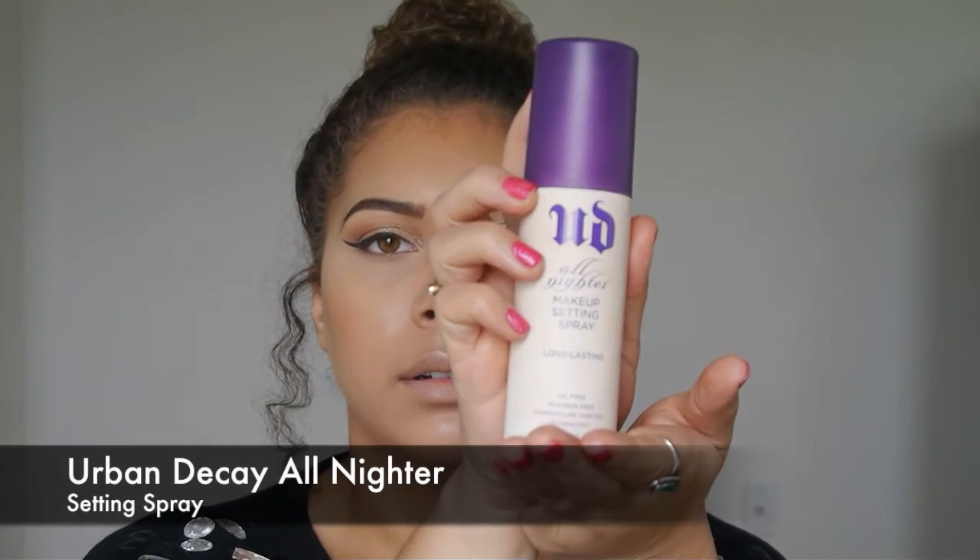Now that I have all of that done, I'm going to give myself a spritz. This is the Urban Decay All Nighter. I like to give myself a spritz because it really makes it not look quite as powdery, and then you can have more of a dewy, contoured look, which I really enjoy.